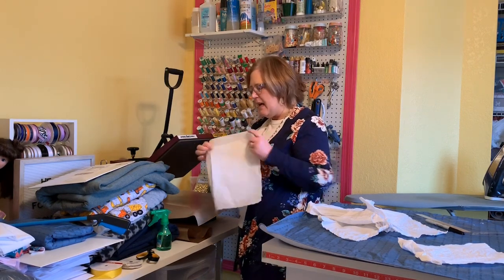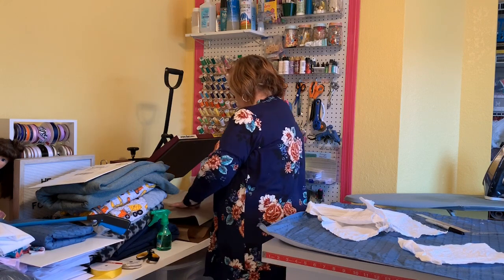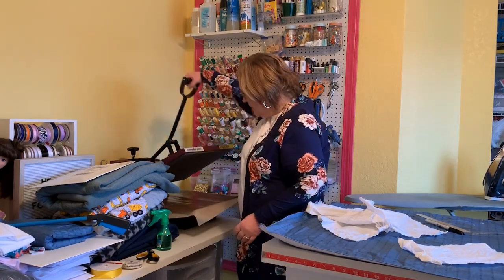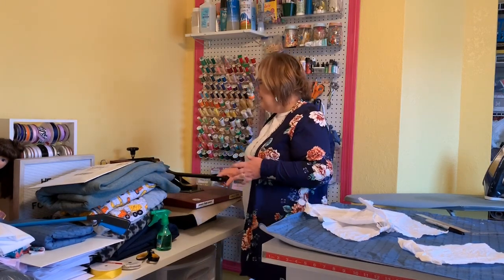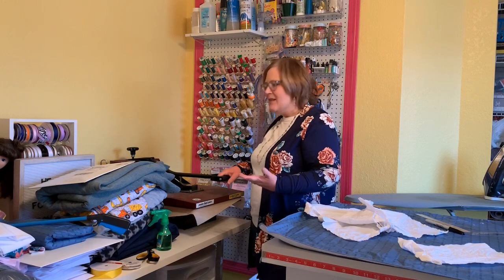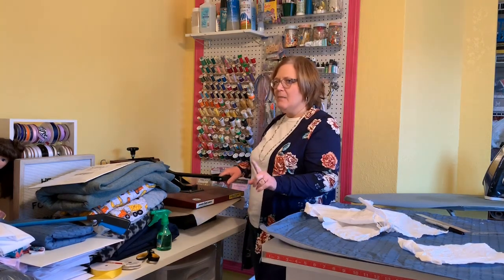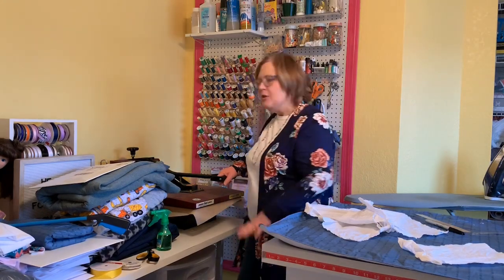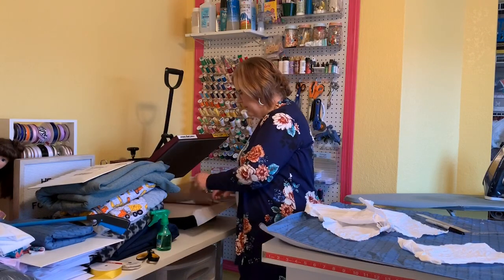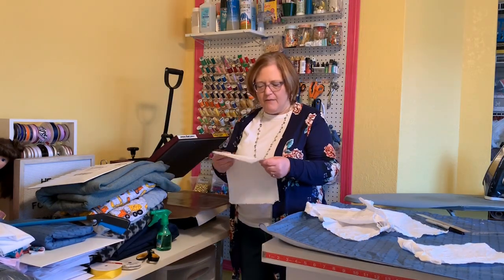I'm going to place the corner of the fabric right where that tick mark is, so it's down a ways from the top. It does waste a little bit of paper, but it saves a lot of frustration. Go ahead and put a Teflon sheet over that so it doesn't stick. I always put 20 seconds - it's way overkill - but you just want the temp low enough and just long enough to make sure it's really flat on the paper. That's a key to making this print successfully.